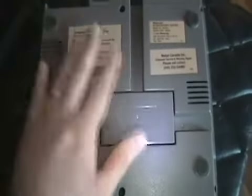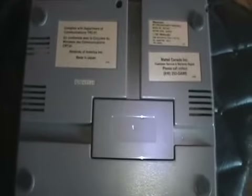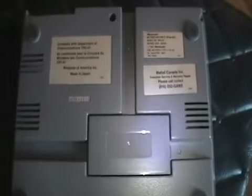Hey YouTube, SegaStone here. As you can see, this is not a Sega item. I wasn't even gonna do this, but EDT1138 said I might as well. So fine.